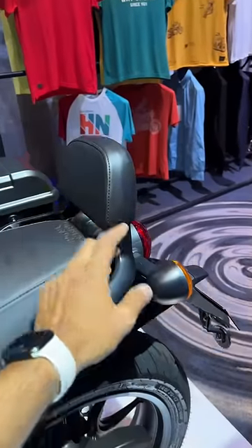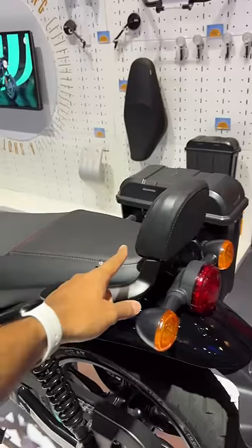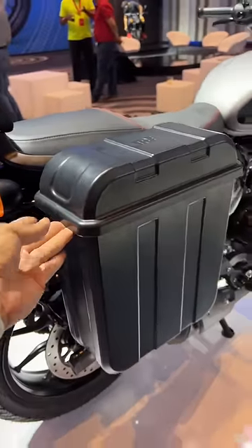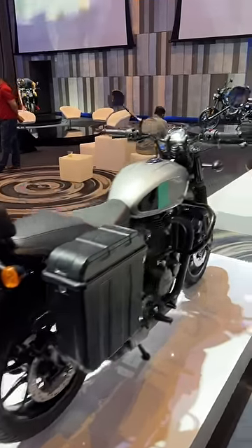It gets this black bracket along with a backrest for the pillion, and the seat is also custom — it says custom here — with red stitching as well. You get a pannier right there. It is locked at the moment but gives you a rough idea of the accessories for this particular model or theme.